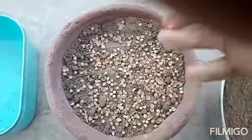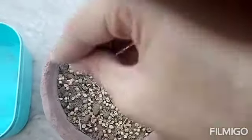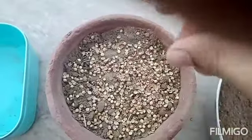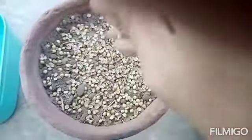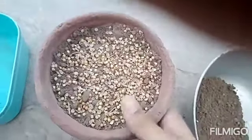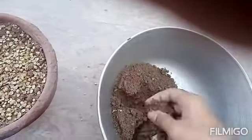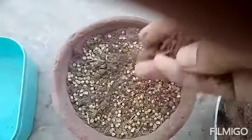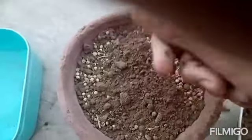Just throw some seeds — no need to worry about maintaining a distance between them or anything like that. Just throw the seeds. After throwing some seeds on a pot or an area of land, just pick up some soil and then throw some soil on top of the pot.